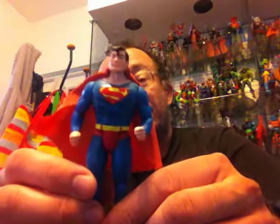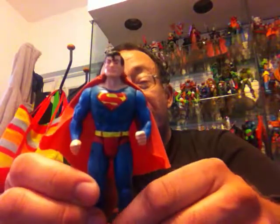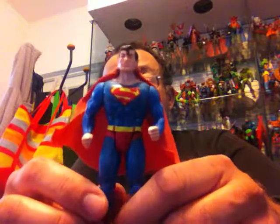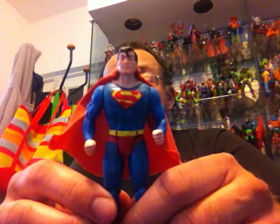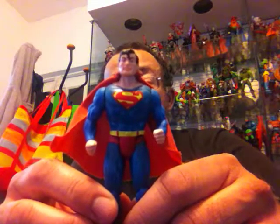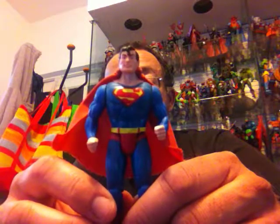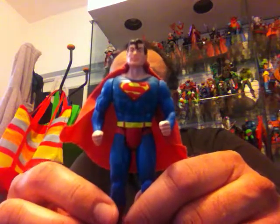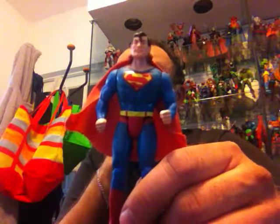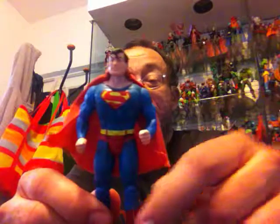I'll start with Superman. These figures were made to be about the size of the vintage G.I. Joe — roughly three and a half to four inches tall. All of them come with some action feature incorporated into the figure, along the same lines as vintage Masters of the Universe. In the 80s, most toy lines had to have some kind of gimmick or action feature to make them more interesting to kids.